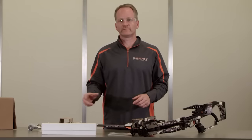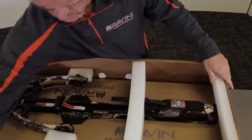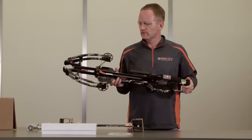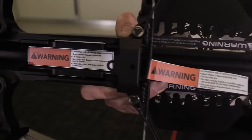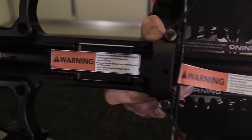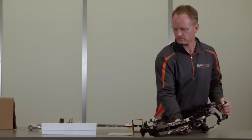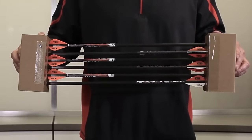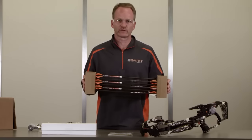I've just taken all the items out of the crossbow box, so let's go over each component. First, you'll see your fully assembled Raven Crossbow. Notice the warning labels on the guide and on the string — please review those. Next, you'll see your Raven Arrows with the Raven Clip-On Knocks. These are specifically designed for this crossbow.